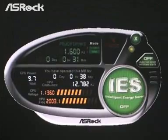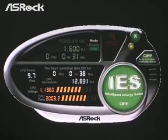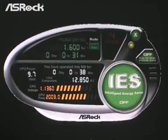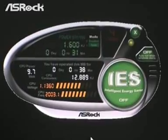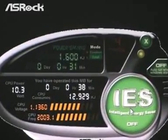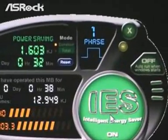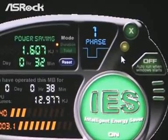The last special feature we want to show you is IES, Intelligent Energy Saver. The P45XE also supports the IES feature. As we can see now, the IES is off, so the power phase is at full phase. When we turn the IES on, we can see that the power phase switches from full phase to one phase.